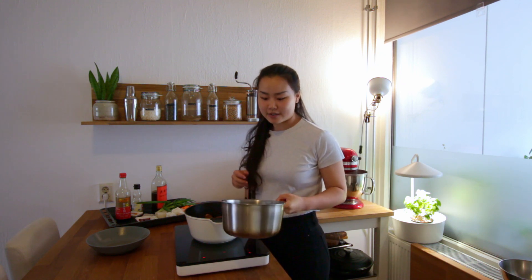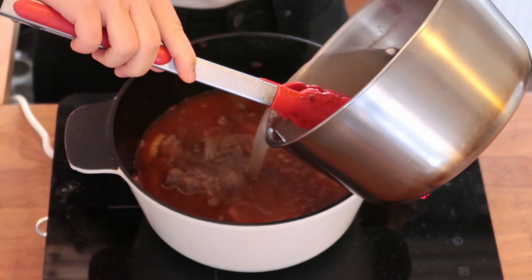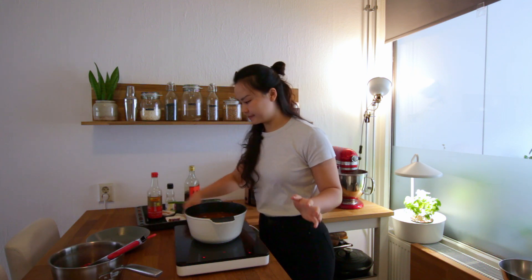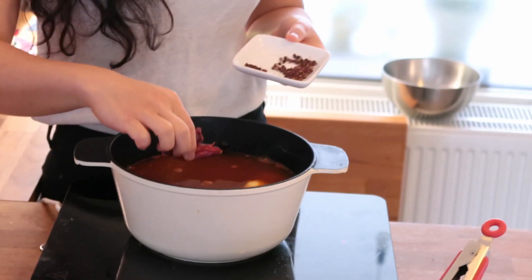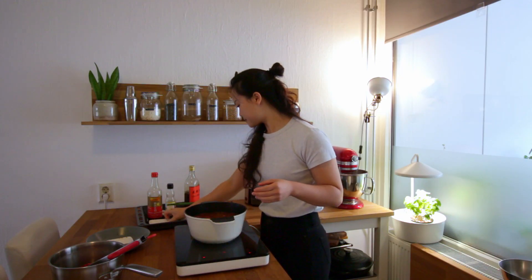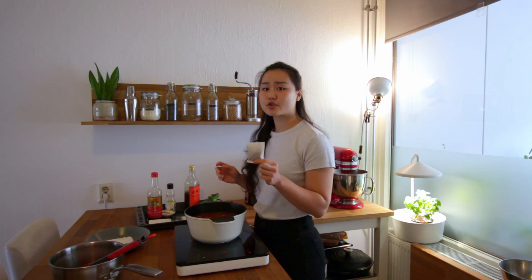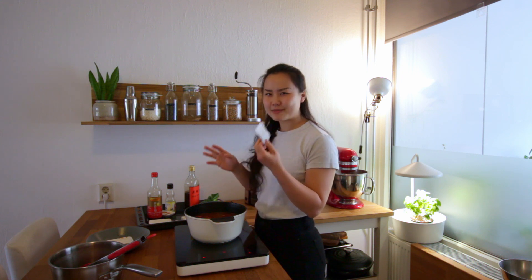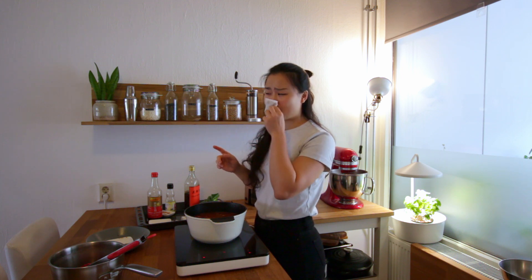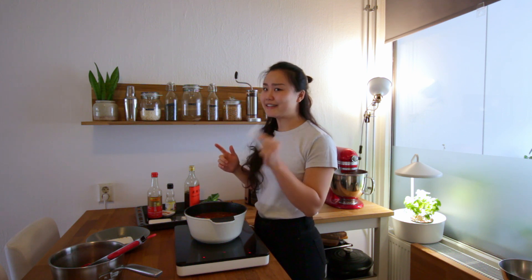Here is the broth that we just used for the beef, and we now pour that in. For the final steps, we're going to add in some dried chili and some Sichuan peppercorn. This is the braising pack, which can be easily found in an Asian supermarket. But if you don't have it, I can smell bay leaf, white pepper, star anise, and nutmeg in there.